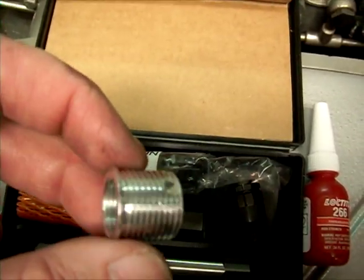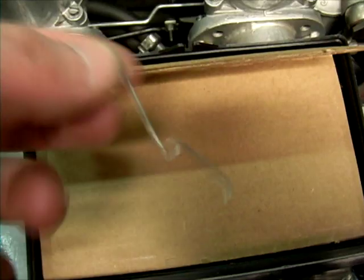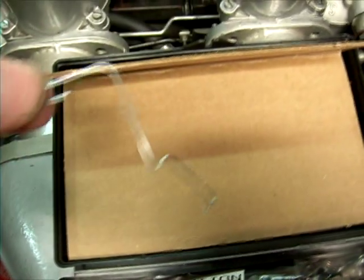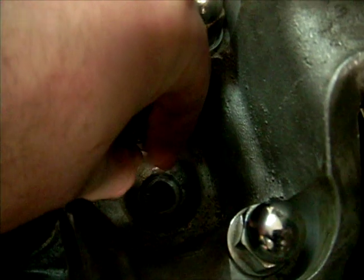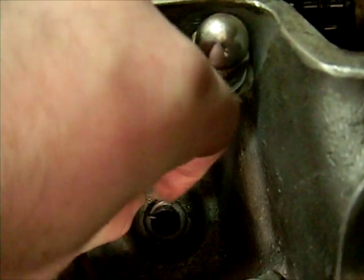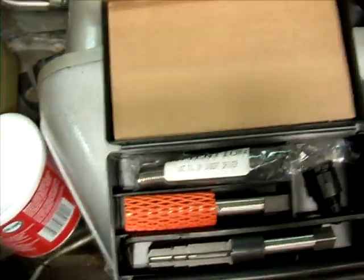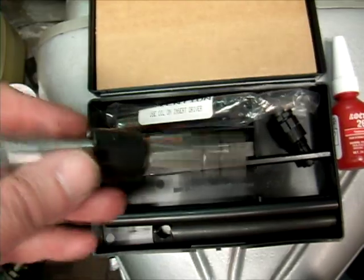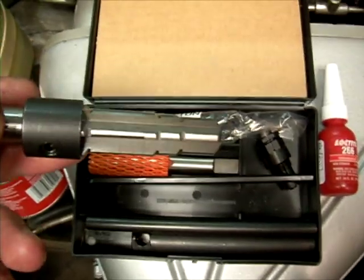I purchased the 16.8 millimeter insert. I measured the length of the threads on the spark plug, and then just to verify, I made this little tool out of a paper clip. The distance right in there is 16.8 millimeters. We're gonna take the reamer and pack the flutes with grease so that all those nasty chips don't fall on the engine. I'll come back and we are going to ream this thing.